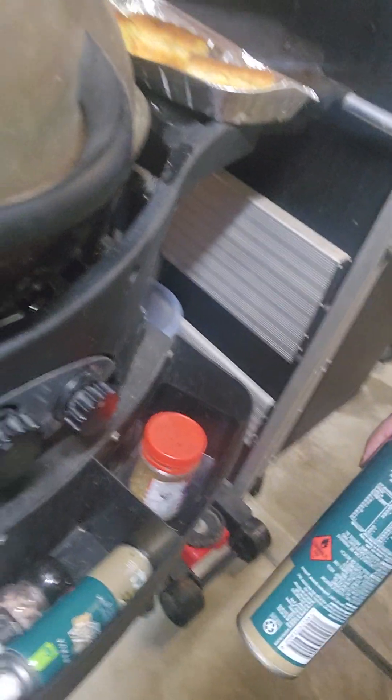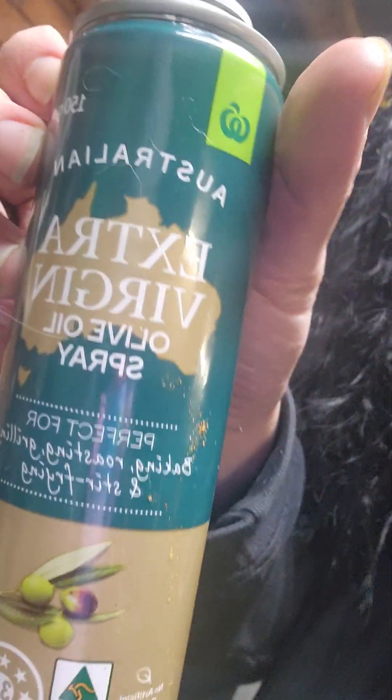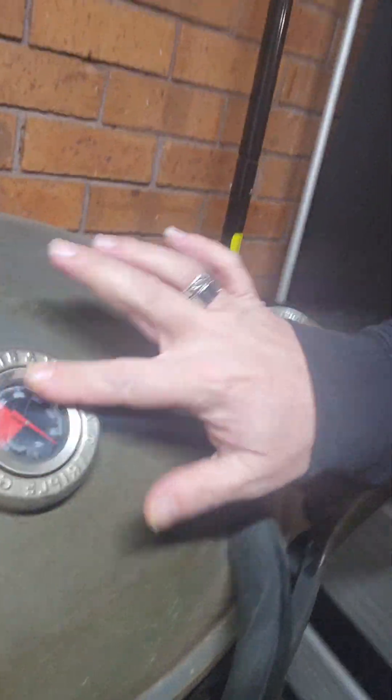We've got a variation of oils and spices down there. Always have my trusty oils — not Caltex, but always use my Australian Spanish oils. They go really well. Now you've got the old temp gauge.